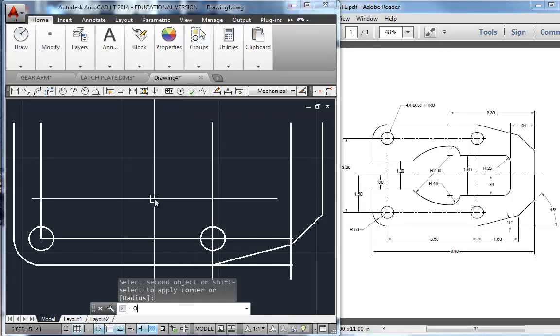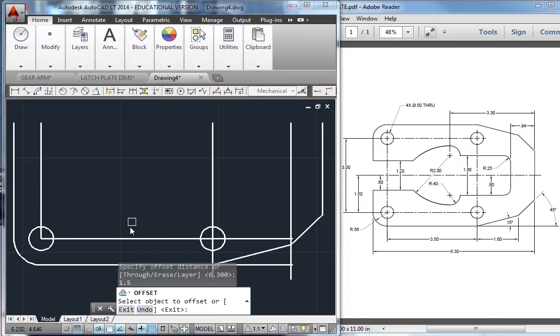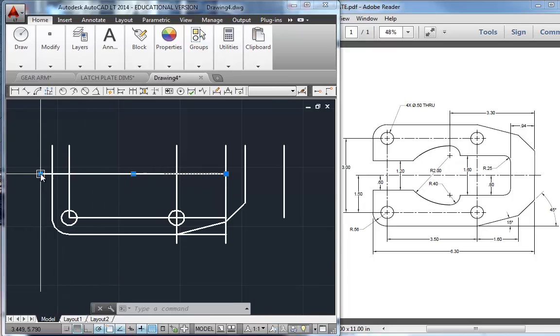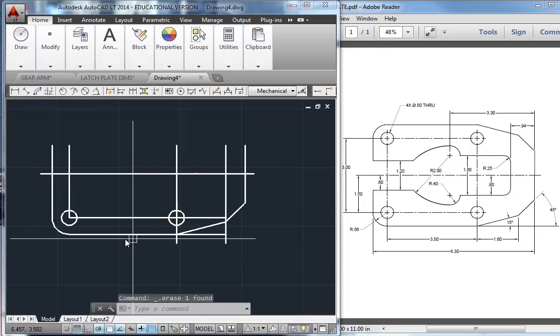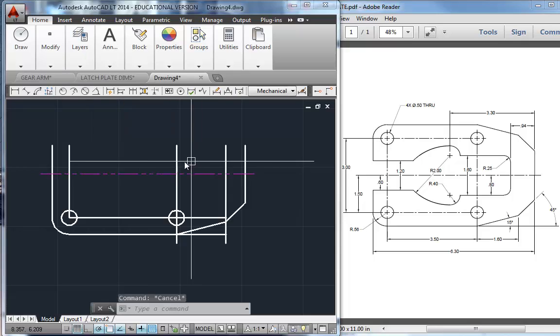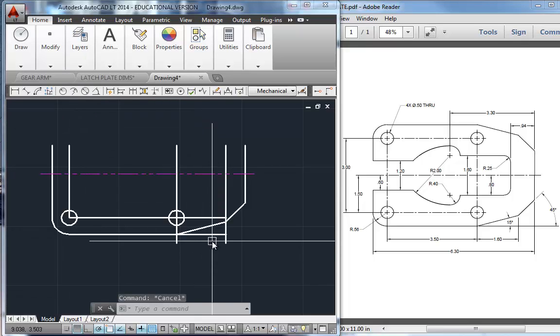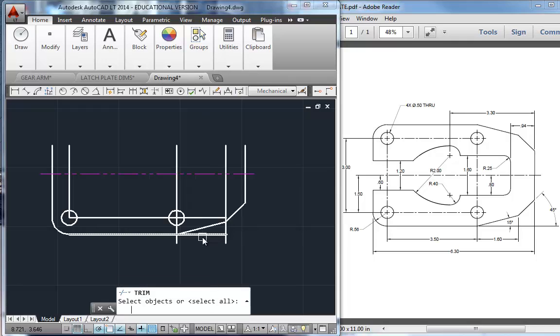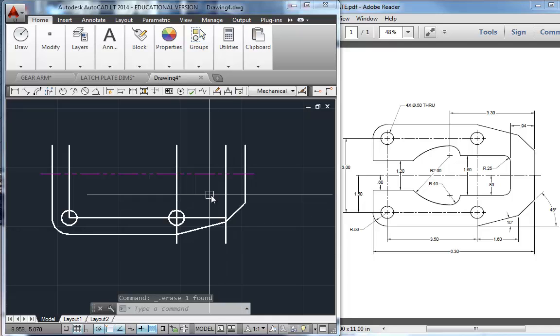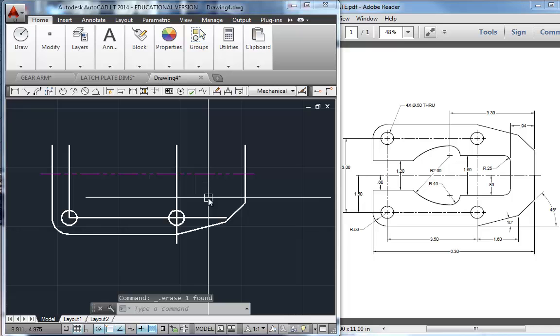Let's get the center line in — offset 1.5. That's the center line of the part. I'm going to shrink down just a little bit. I'll go ahead and change the properties of that — throw it on the phantom layer so I don't mistake it for an object line. We could trim this off. Make sure you get out those little pieces if you leave them behind — that's a deduction if you have an extra piece of geometry floating out there.